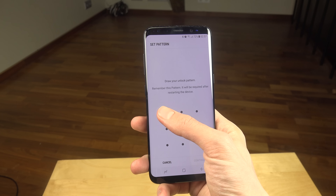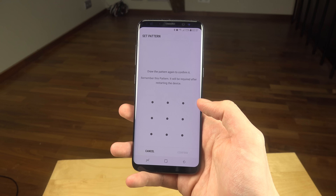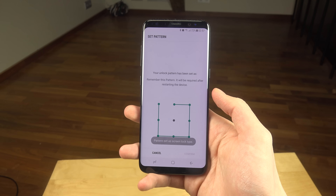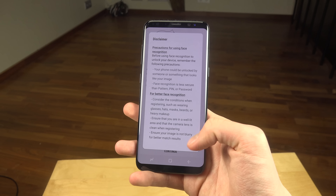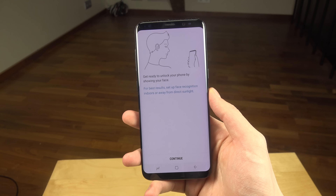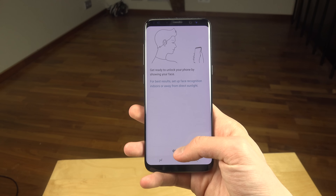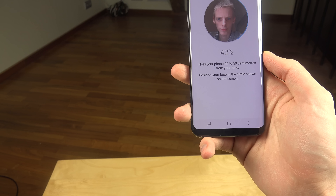Okay, let's just go like that. Using your face — okay, I read it all, I promise. Get ready to unlock your phone by showing your face. Hold your phone 20 to 30 centimeters away.